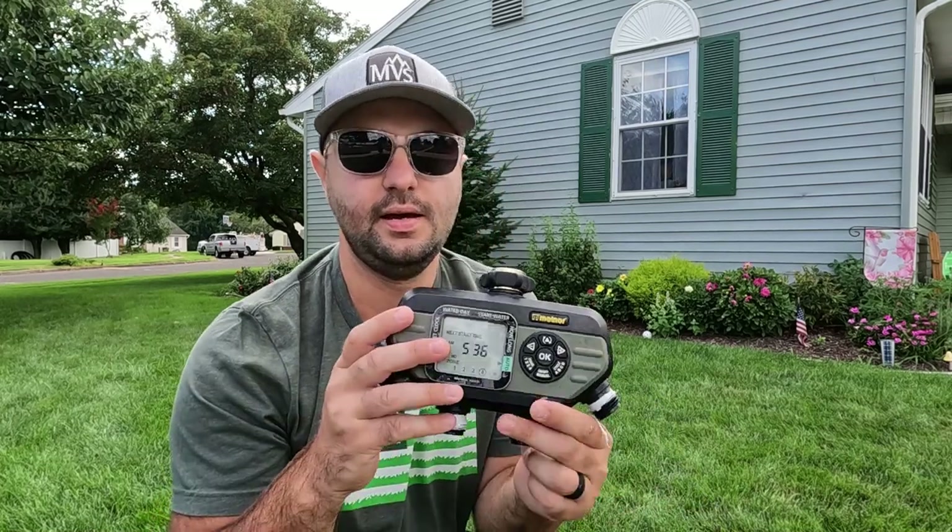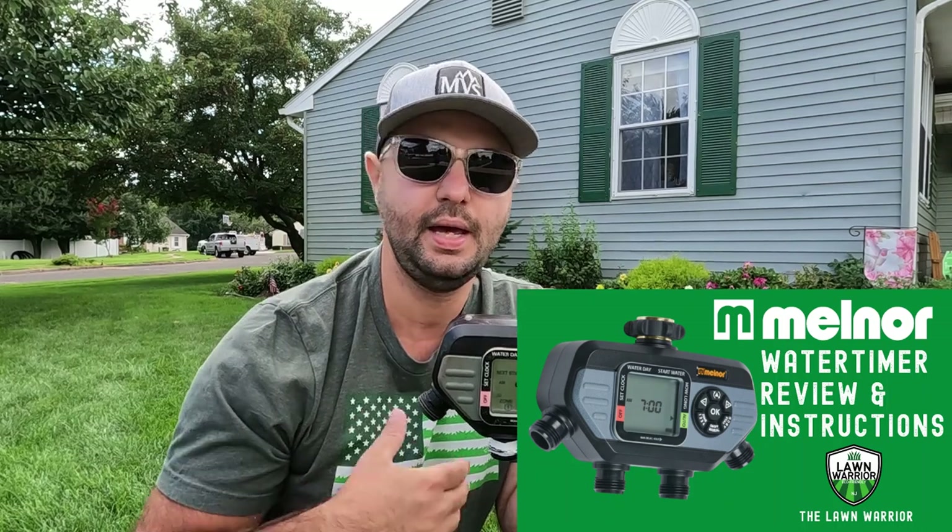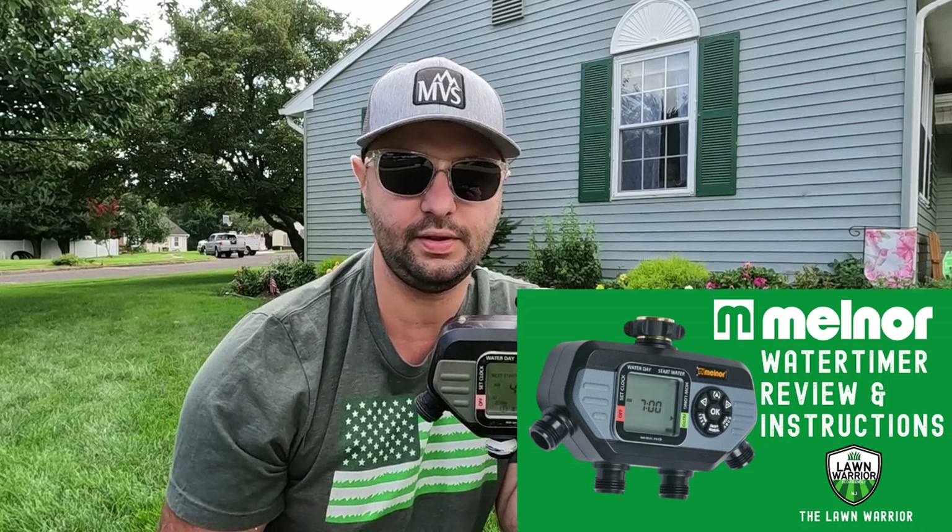The water timer that I recommend the most, that I've had the most success with in my own experience, is the Melnor water timer. This is actually one of my most viewed videos on YouTube — I actually do an instructional video on how to set it up and how it works. Go check it out; I'll leave a link below.